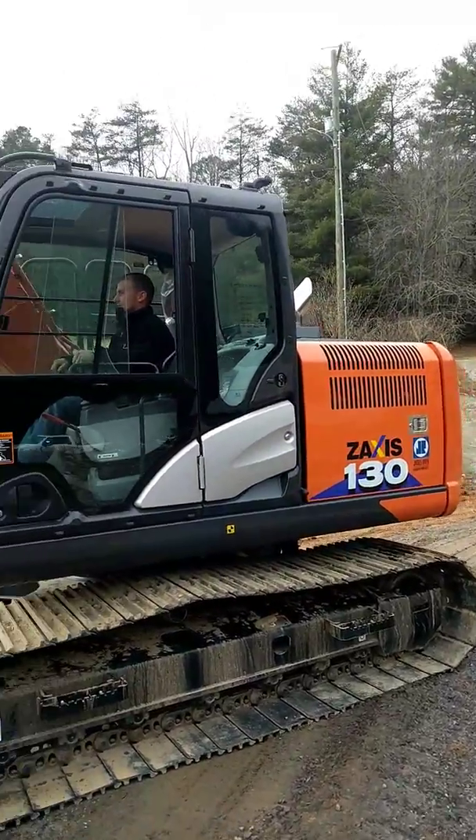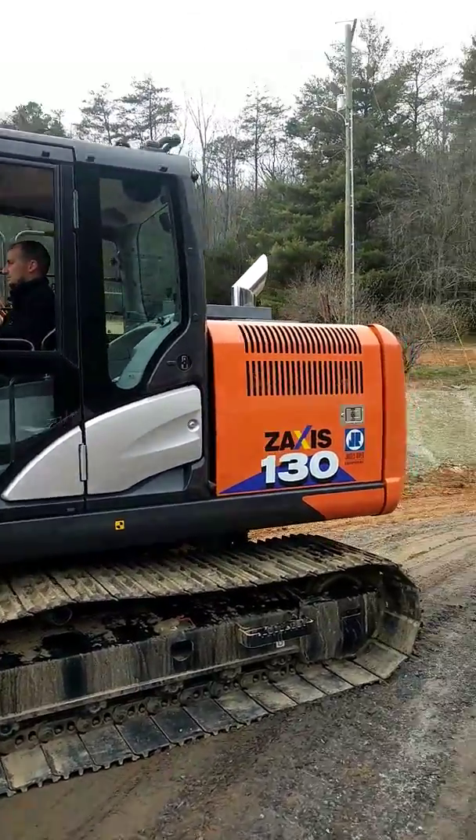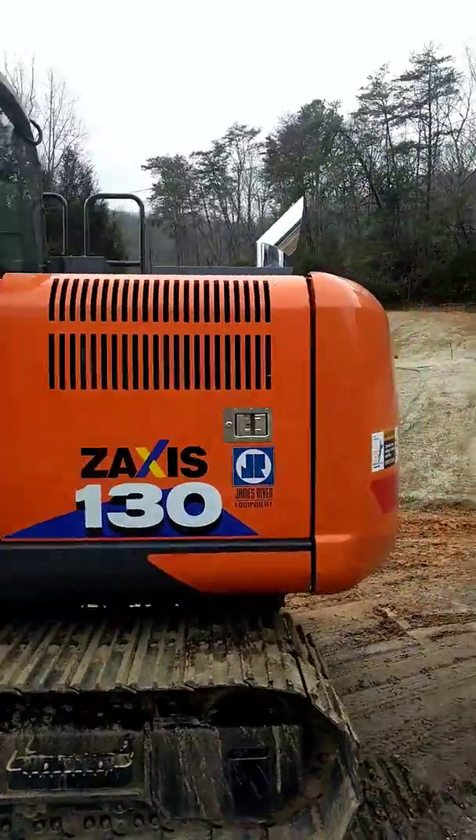Got a thousand loads to move here soon, so we'll see how that does. We'll also see how it does with trees and clearing. Got the chrome stack on it.